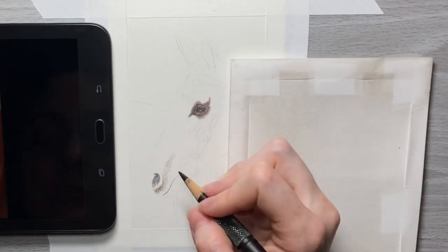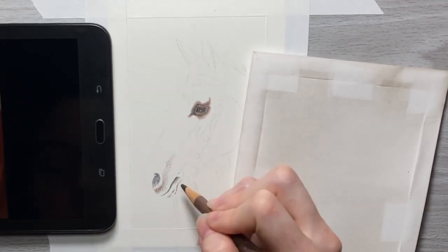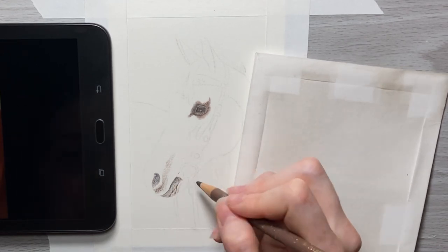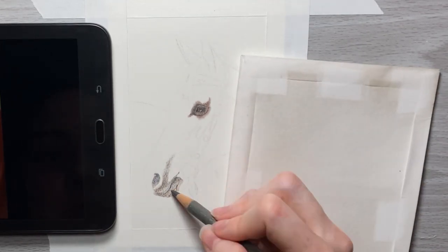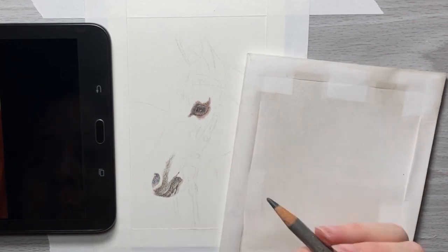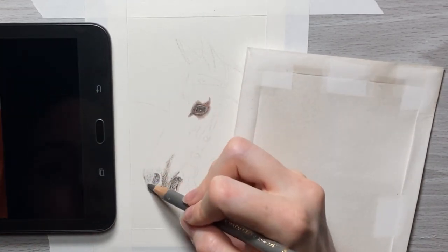Don't be too worried thinking it has to be absolutely perfect — you just want to take your time to make sure that each area you fill in is really close to the correct proportions early on when you do the base layers, because when you start filling everything in and add other layers on top, it's going to be more difficult to fix any errors you notice.